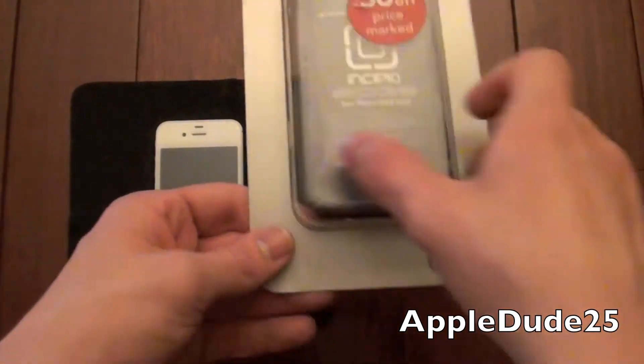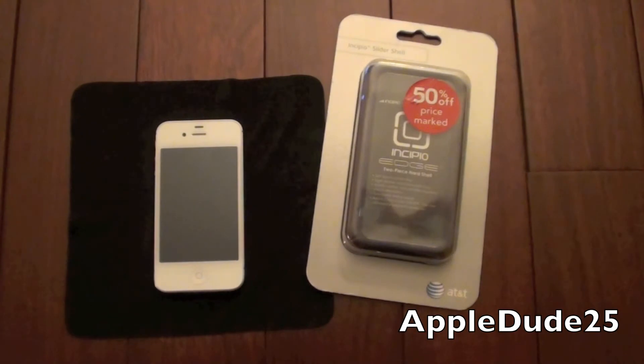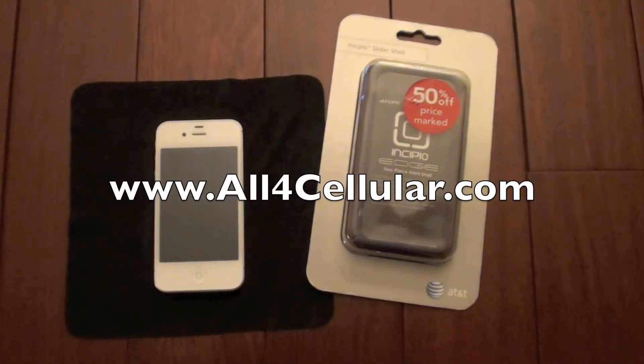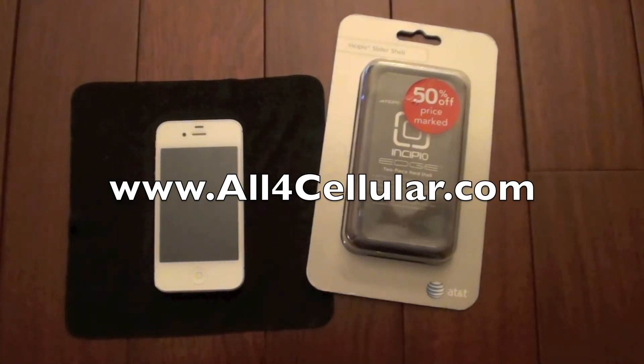As you can see here, this is the standard AT&T packaging, and this case is brought to you by All4Cellular.com — all the number 4 and cellular.com, as you can see on the screen. There are great offers and deals on this site, not just for iPhones, but for other cell phones, tablets, and all sorts of electronic devices. I've sent many people there, and I hope you guys will go on and take a look.